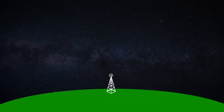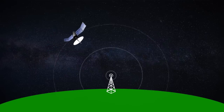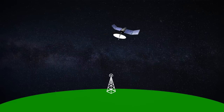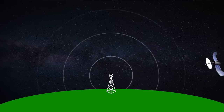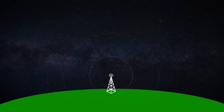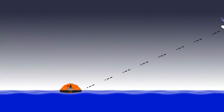Basically, if the signal has a higher frequency than expected, the satellite is moving towards the transmitter. And if it has a lower frequency, the satellite is moving away. The maths is complex, but that frequency shift is enough to give a location. GPS-enabled beacons bypass all of that and just tell the satellite where they are.